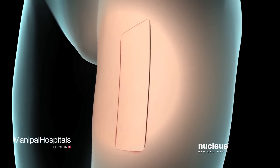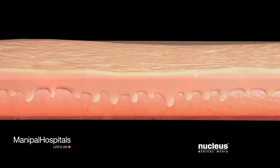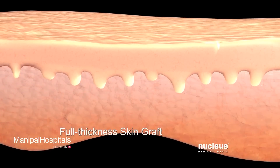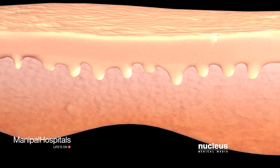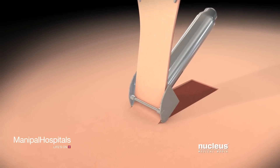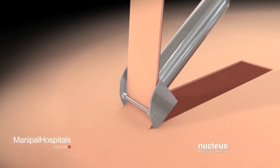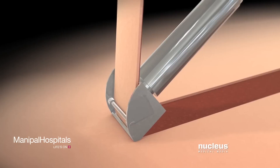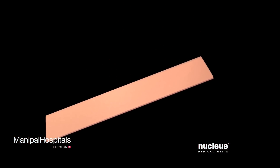If your surgeon is using your own healthy skin, called an autograft, he or she may create a split-thickness skin graft or a full-thickness skin graft, depending on the depth of skin your graft needs to cover. After cleaning the area of healthy skin, called the donor site, your surgeon will use an instrument called a dermatome to remove very thin slices of your skin, creating a split-thickness skin graft.